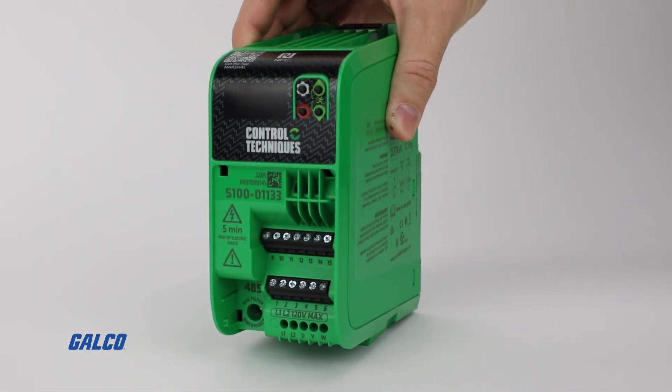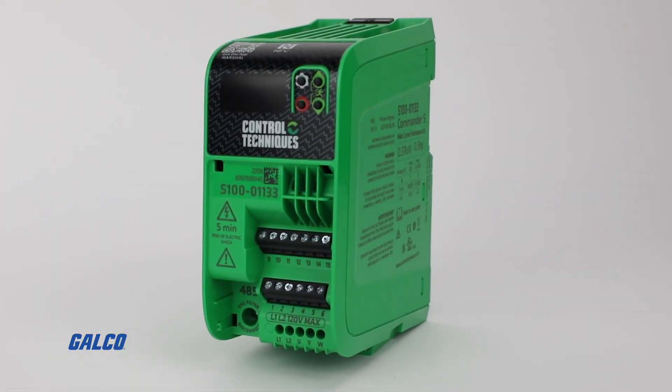To learn more about the Commander S100 drive from Control Techniques, visit us at galco.com. And be sure to check out our Galco TV video on their Marshall app.